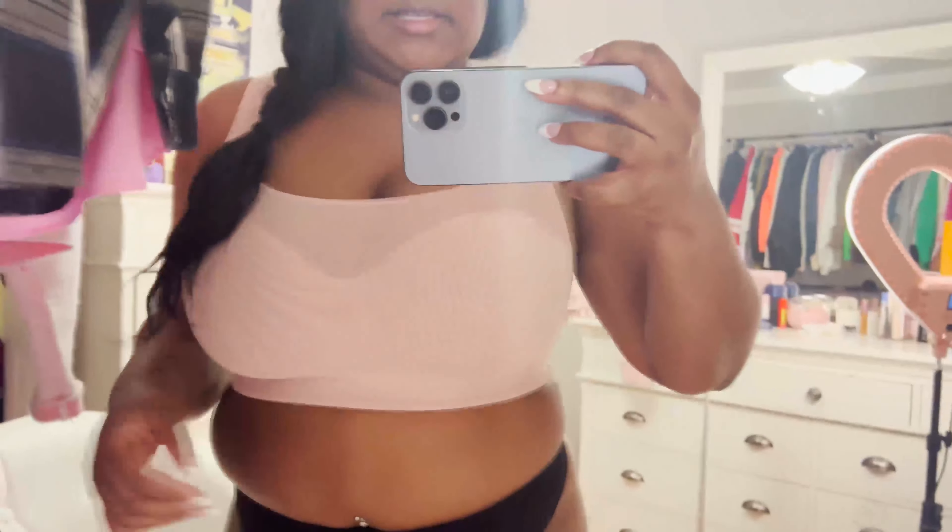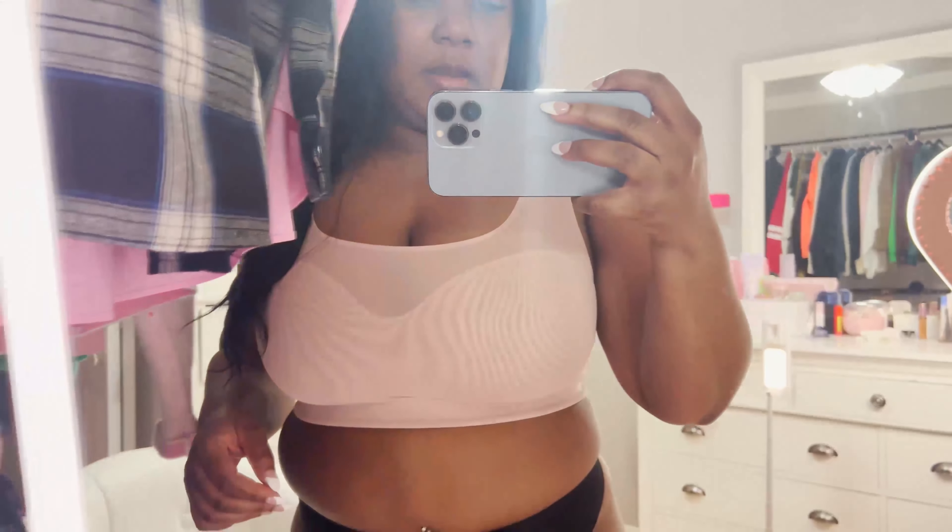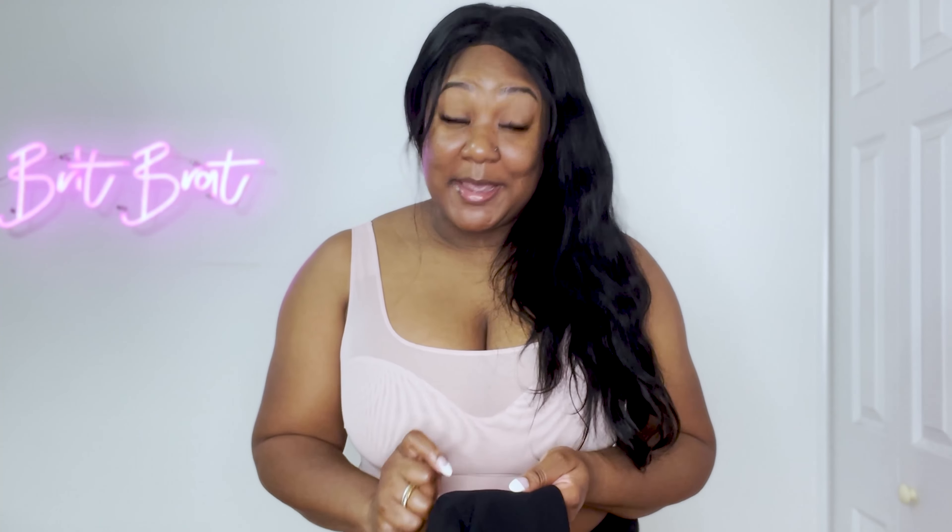The bra, though — you guys, look at how gorgeous this is. I love it, it's so comfortable. We'll see on the back how well it supports, but look at how well it fits — it's really nice. Don't be biased because you like Lizzo!